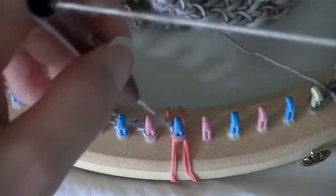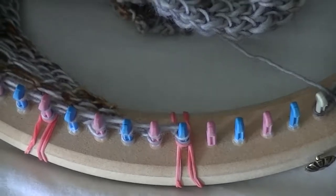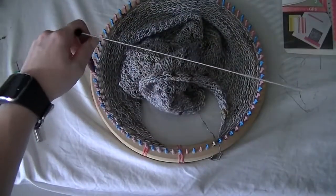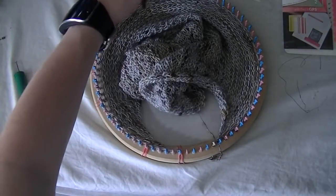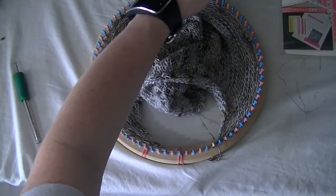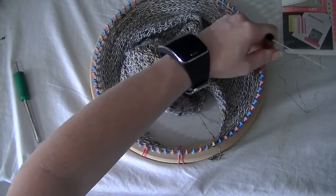I'll wrap all the way back to the first peg. I'll do the whole round quickly so you can see how fast it is to wrap. Keep in mind my camera is right in front of me, so I'm not able to wrap as fast as I normally would. This is another reason why tensioners are so nice to use — they can cut down your work time substantially.